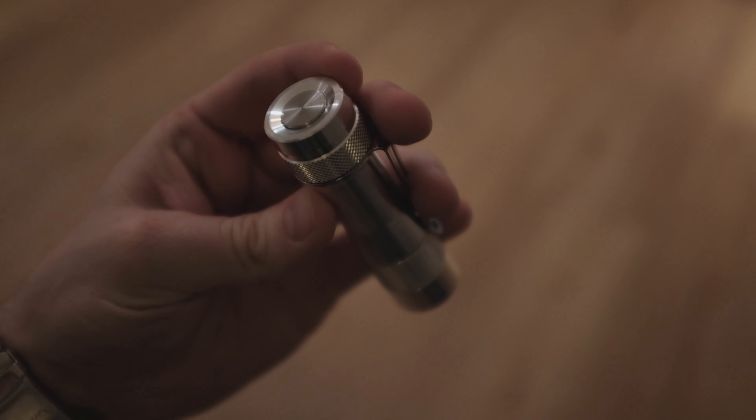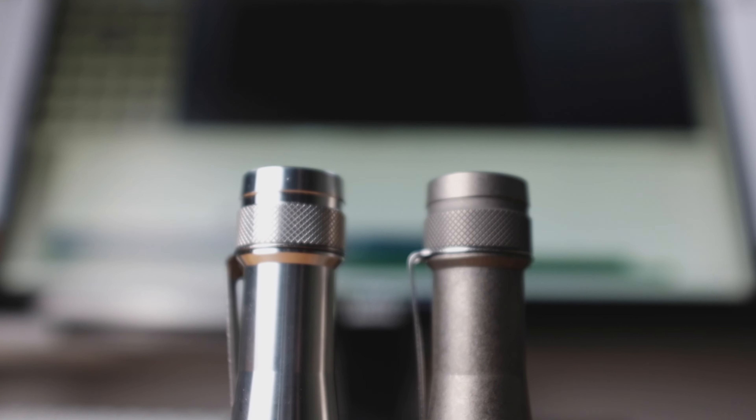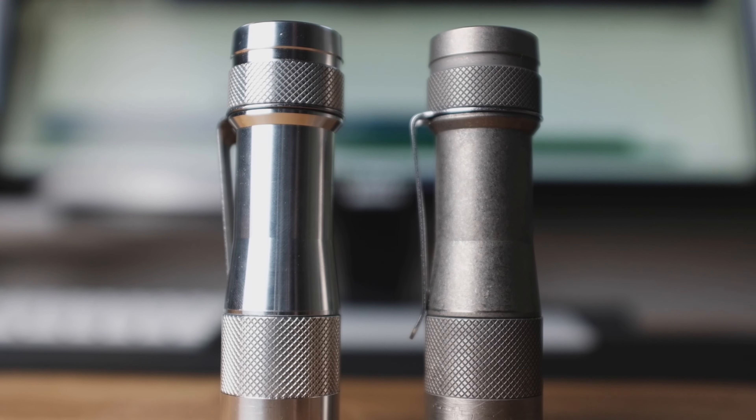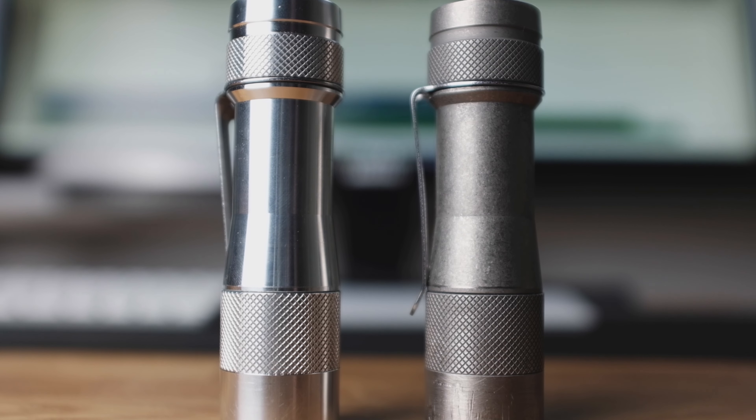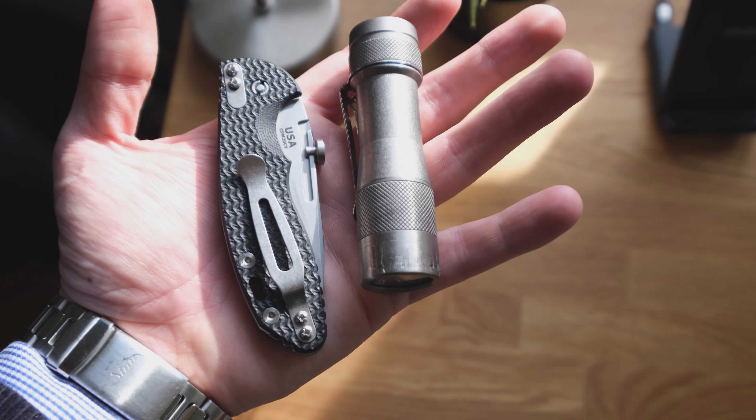Would I prefer it to be a bit more expensive and have better quality control? Yes. But as I said previously, there is a chance that they have been able to iron out their problems by now anyway. To sum it up, this light is definitely not for everyone. But if you have made it this far into the review and you're not generally opposed to carrying a light of this size...